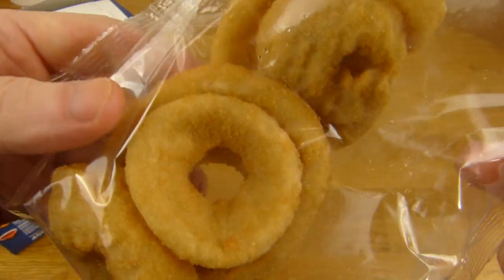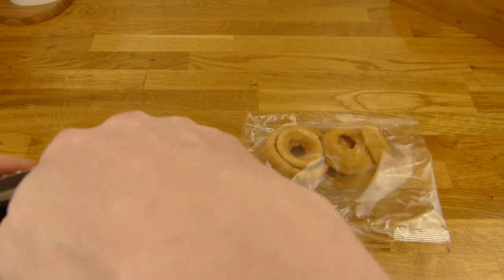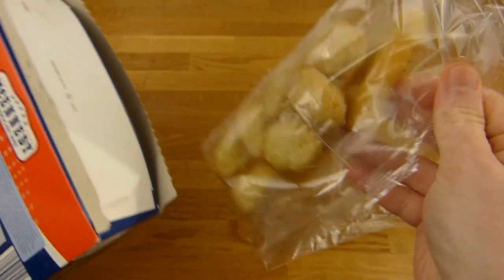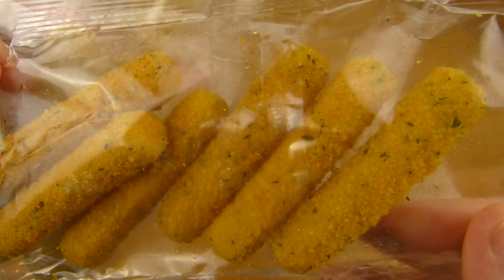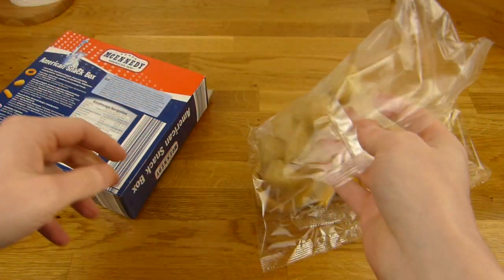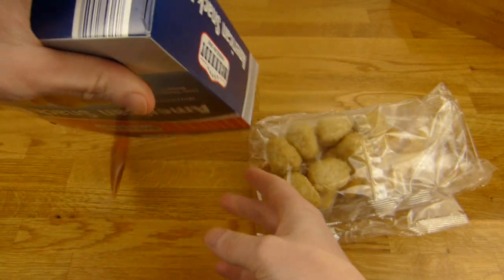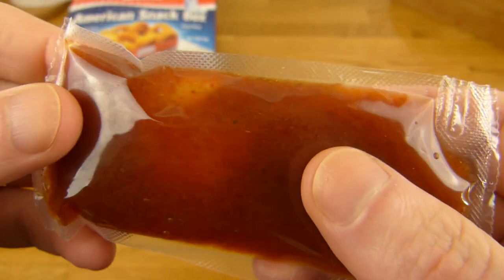Onion rings — that's more coating than onion. Mozzarella sticks: six mozzarella sticks. And seven chili cheese nuggets, and there must be a dip. And there's the dip. It's cold but it's not frozen anymore.